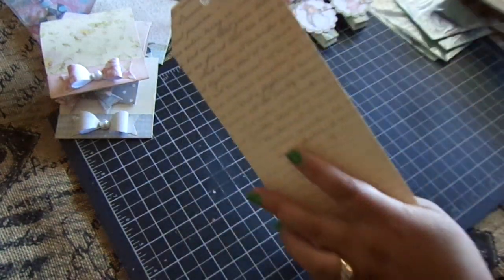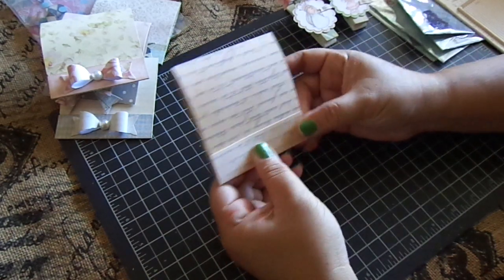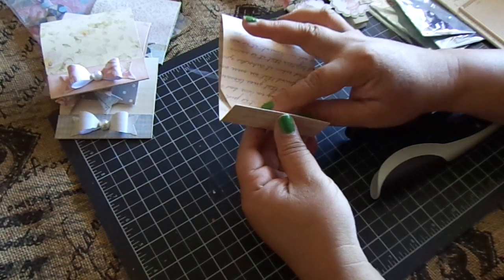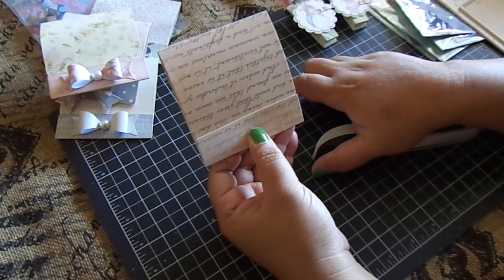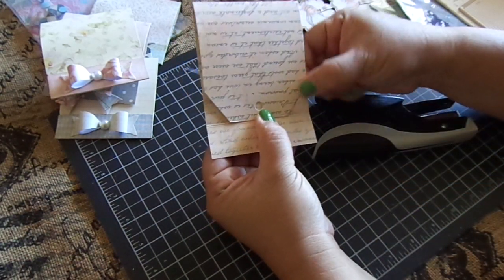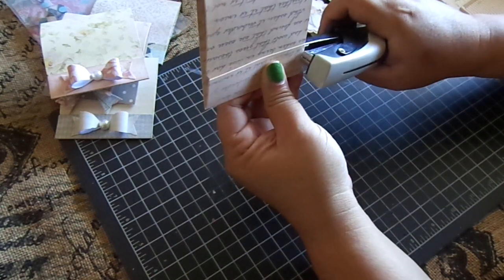Then all I do is just fold it — fold this in. You can see it fits perfectly. Then I take my Tiny Attacher; because the tag is pretty thick you want to make sure it will hold, so I had to staple it. You can see it has these slants here, so just make sure you don't staple this part right here. I just staple the sides, getting as close to the top as I can.